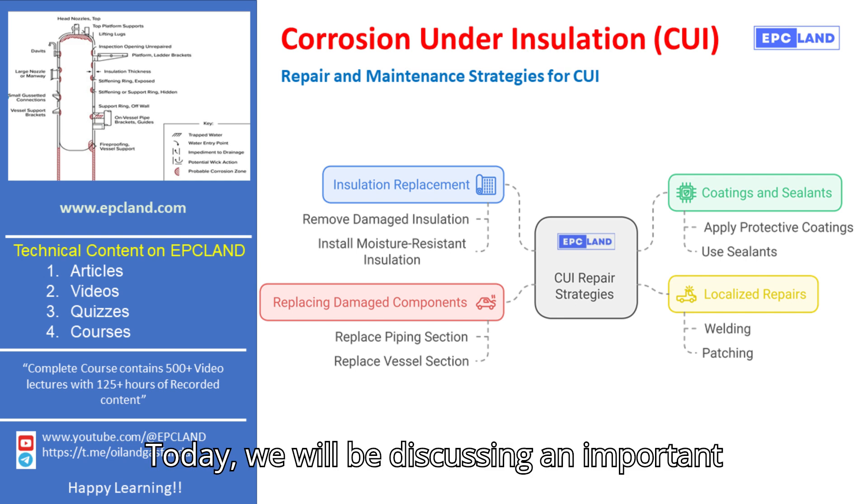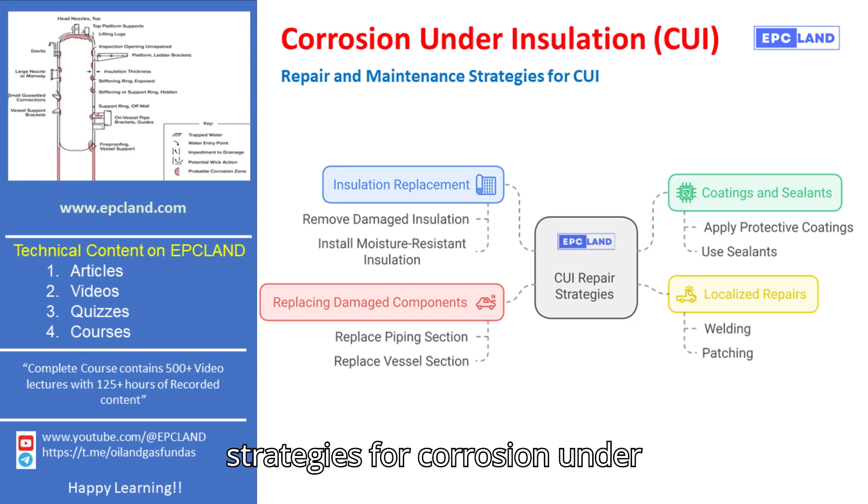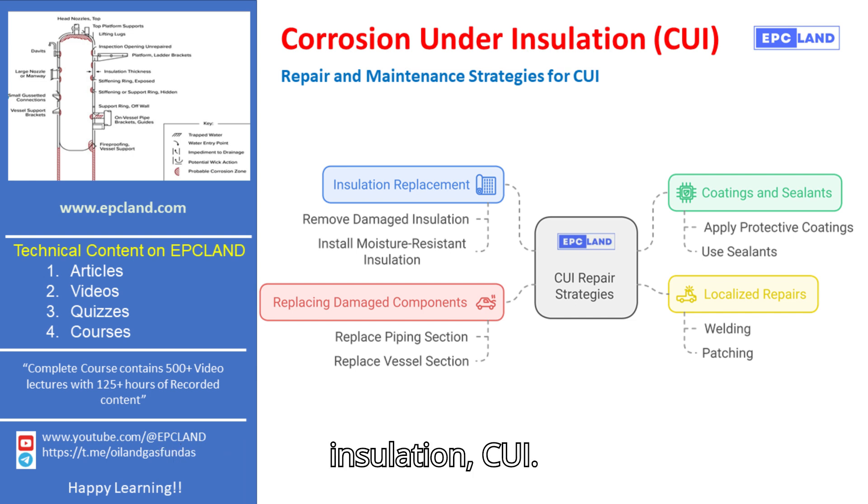Today, we will be discussing an important topic in the maintenance of industrial piping systems: repair and maintenance strategies for corrosion under insulation, CUI.